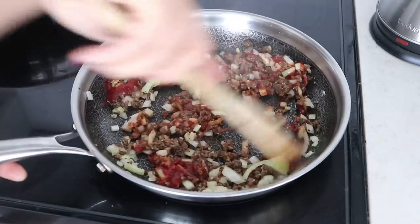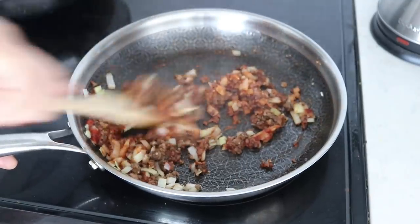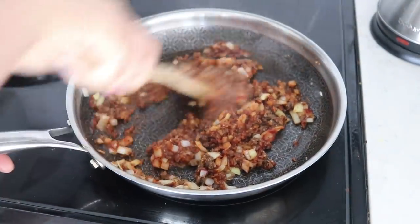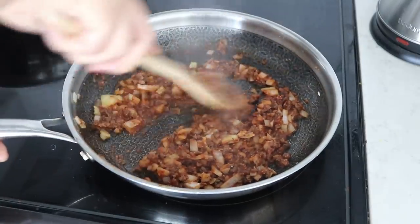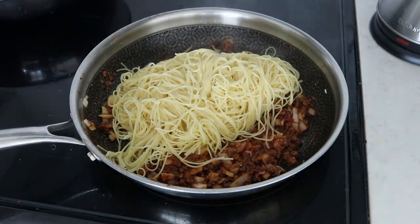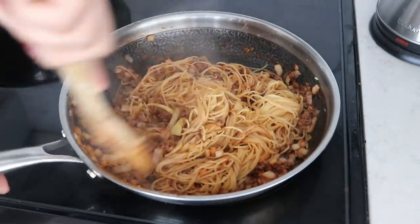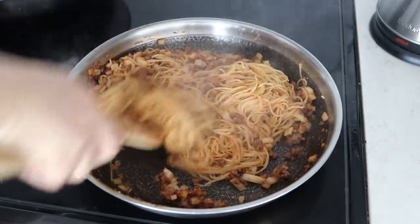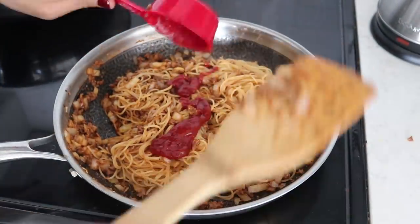I know this might be horrifying, but this is great especially for this time because you might not have pasta sauce. At this point add a little splash of the pasta water we saved — this helps make the sauce come together and makes it a bit more saucy. Then throw in the pasta. You can adjust things and make it your own. I realized I needed a little more ketchup, so I added more. You can add other spices, seasonings, or ingredients, but ketchup does the job.